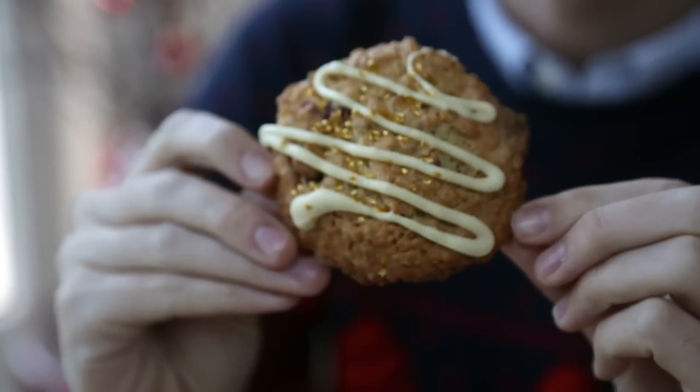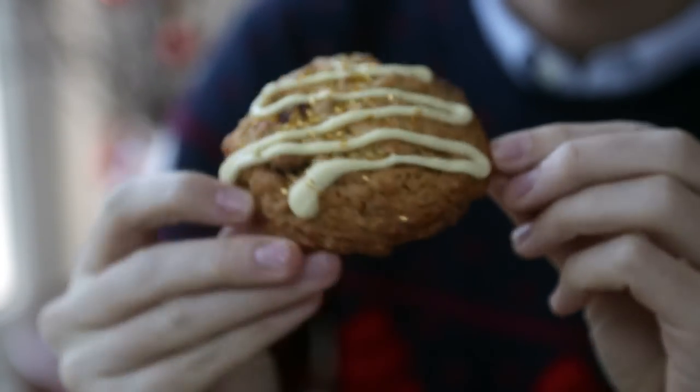Hi guys! Christmas is just around the corner and I am getting very excited and ready with some festive Christmas cookie baking. I've got a brilliant little recipe for cranberry white chocolate and oat cookies and they are so delicious they're gonna make your house smell brilliant this Christmas.